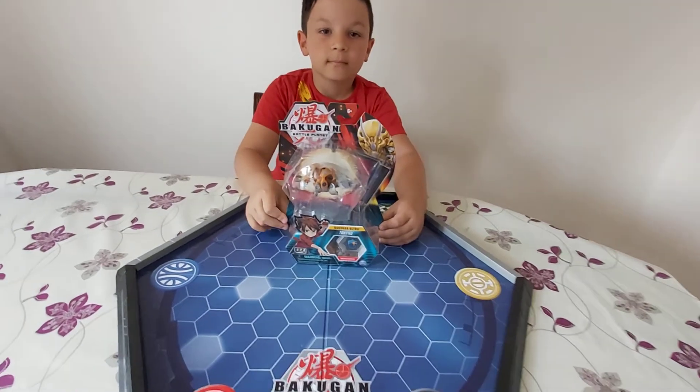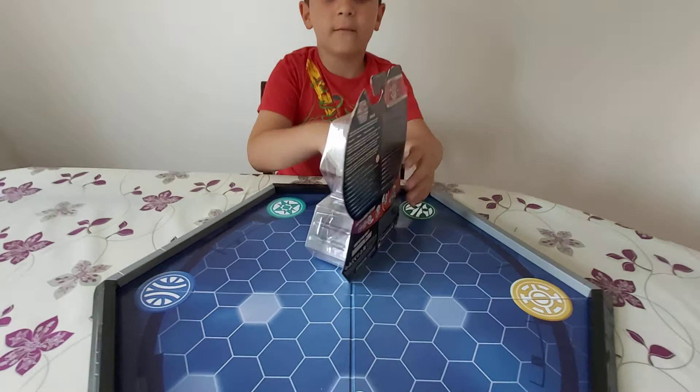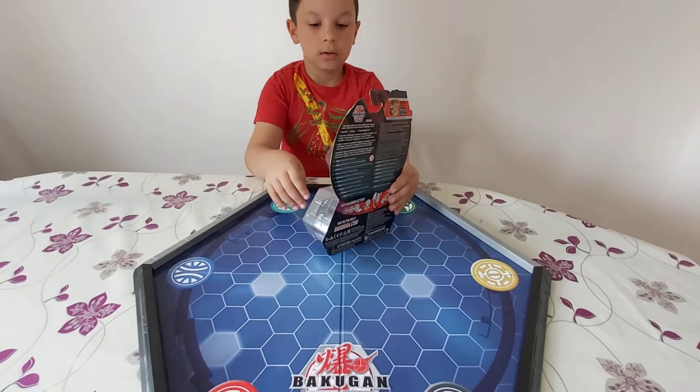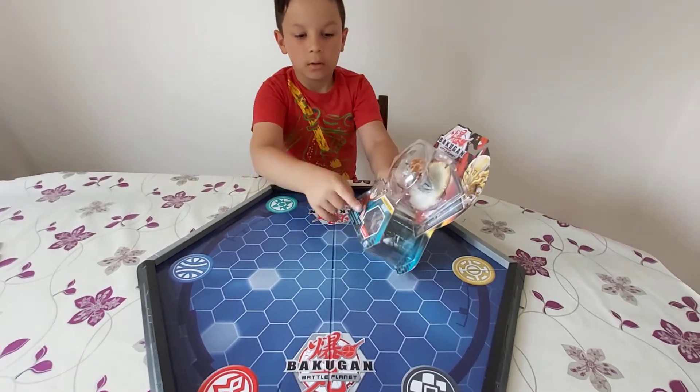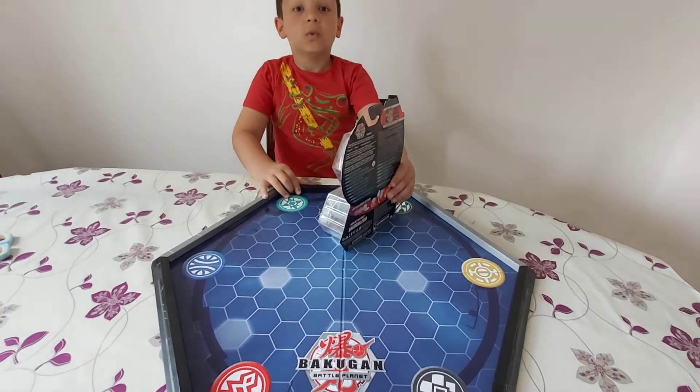There he is. No information on the back, just writing. Magic Shield, Helix. Let's get into it.